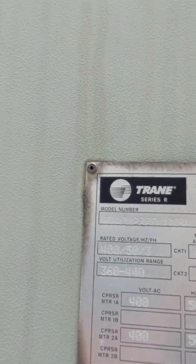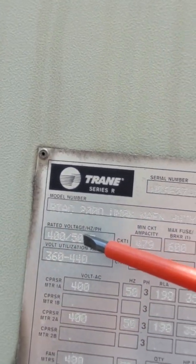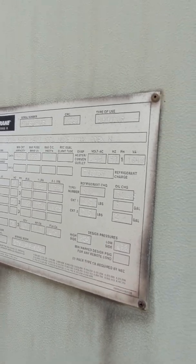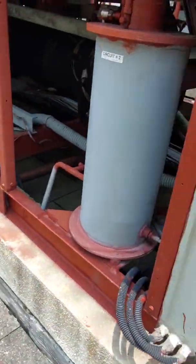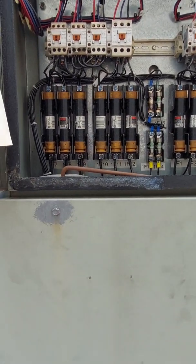This chiller is the RTEC 200D — that is the model of this chiller. There are 5 condenser fan motors on this chiller and one compressor in each circuit. Hope you learn something, especially the junior technicians. Please subscribe and share.